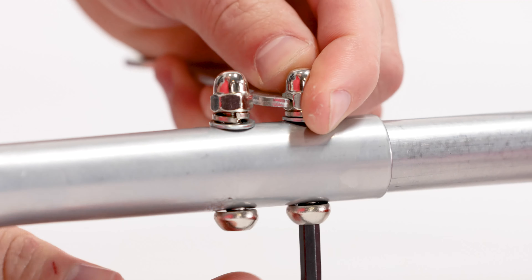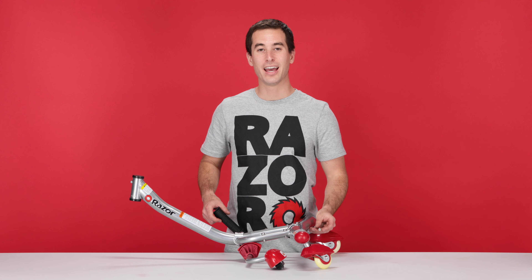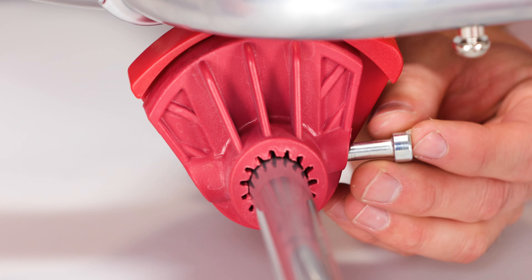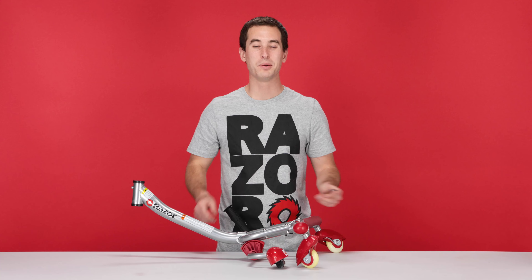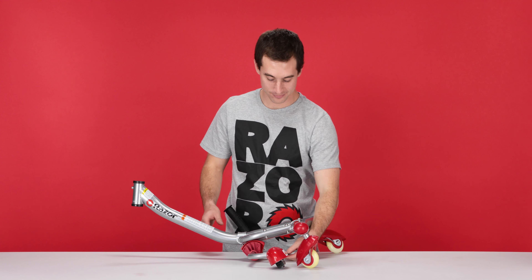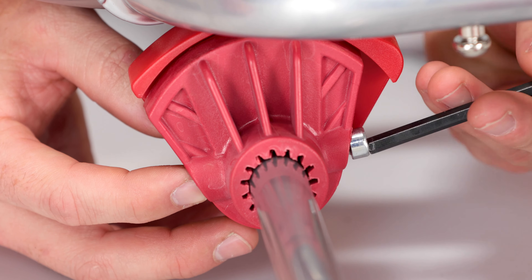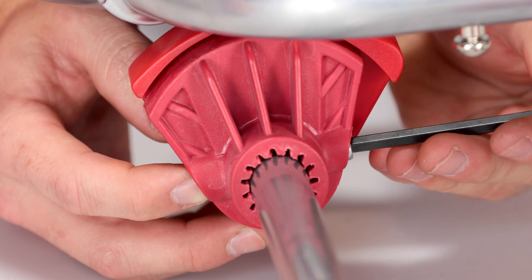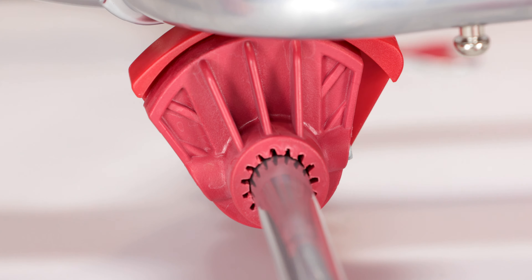Now align the hole in the spark bar with the hole in the spring mechanism. Take your last bolt and slide it through the hole. On the other side, attach the nut. With your same 5 millimeter Allen wrench, tighten the bolt down. With the bolt secure, that concludes step two, attaching our spark bar.